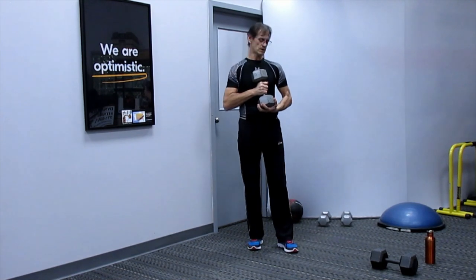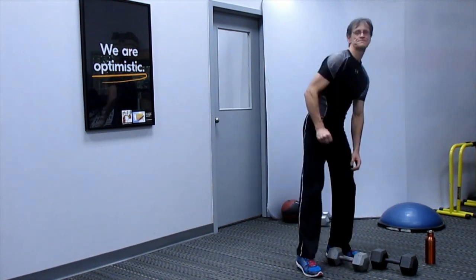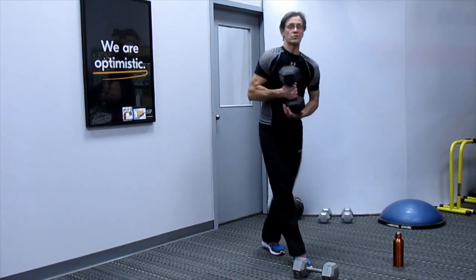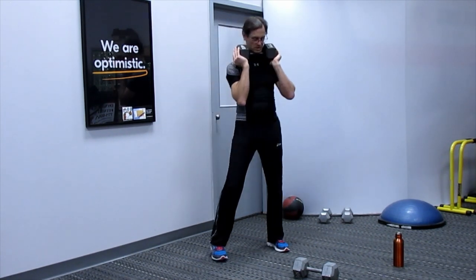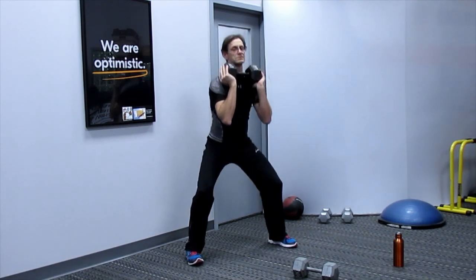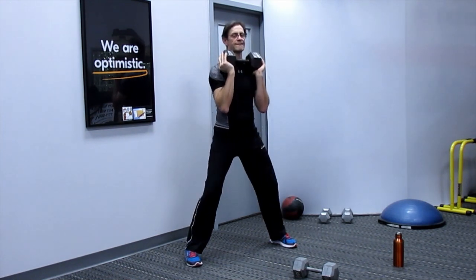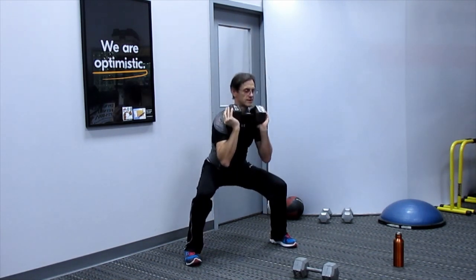Break number two, then onto the 8-rep set. Grabbing my heavier weight. Single leg deadlifts — down and exhale up for 8 reps. Keep those knees soft.